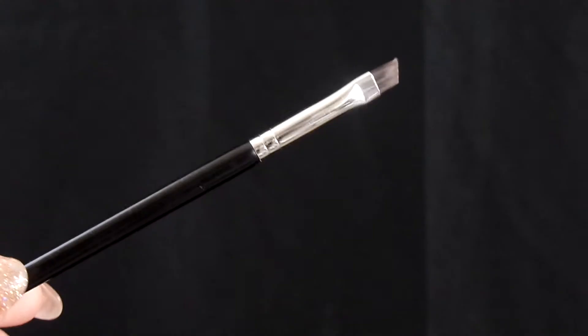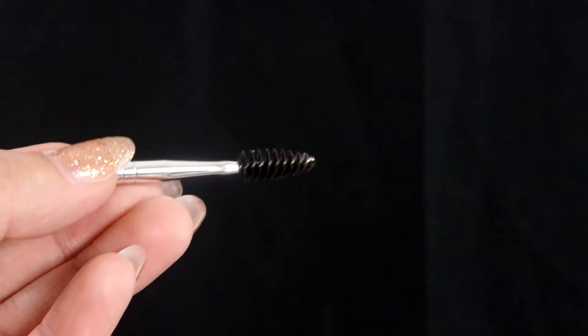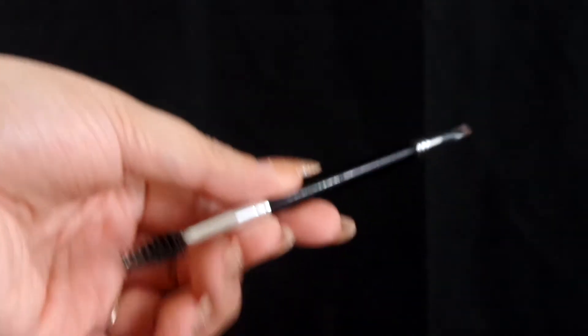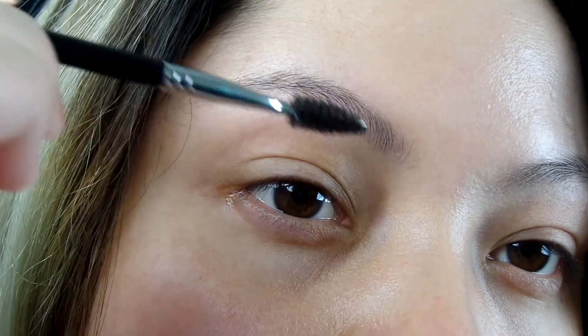I'm starting off with the Anastasia Beverly Hills brush, the number 12. It's an angled flat brush and then on the other side it has a spoolie. Going into the brow, I'm going to start brushing my hairs up and then the outside out.